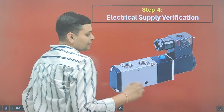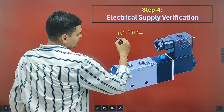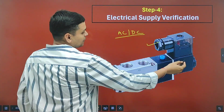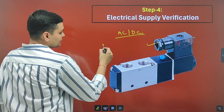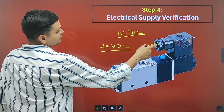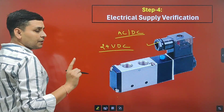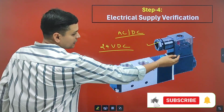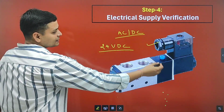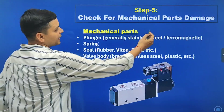We will verify whether the rated electrical supply is being given to the solenoid valve or not. The supply may be AC or DC, so you must verify the rated supply is provided. For example, if the solenoid valve is rated for 24V DC, you cannot provide AC supply or 110V DC — otherwise the coil will not work.